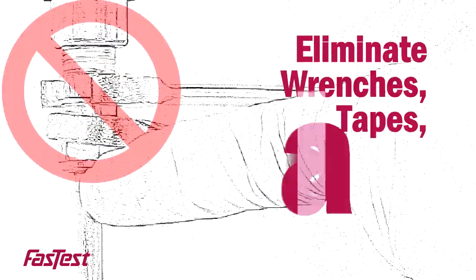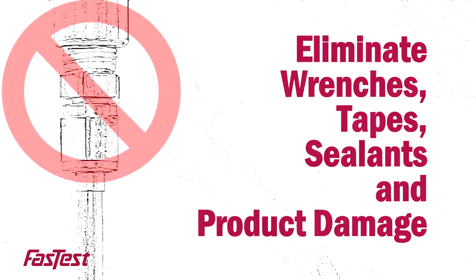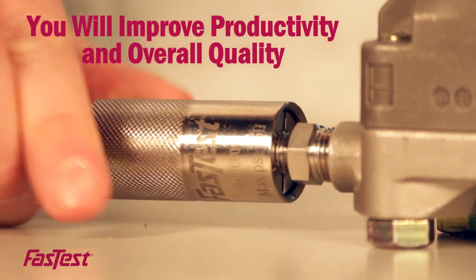Eliminate wrenches, tape, sealants, and product damage when connecting to internal or external cavities, tubing, and threads. You will improve productivity and overall quality.